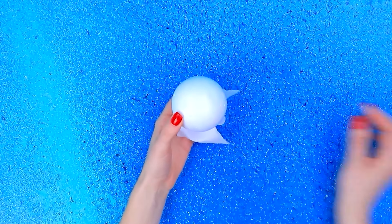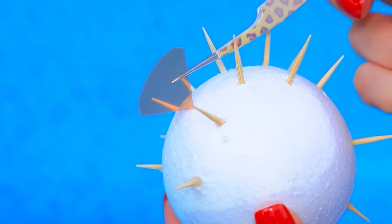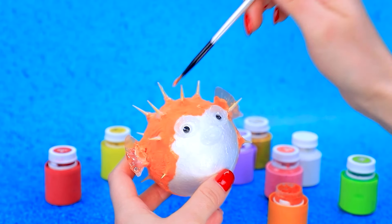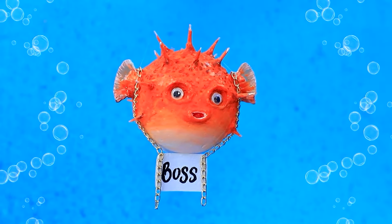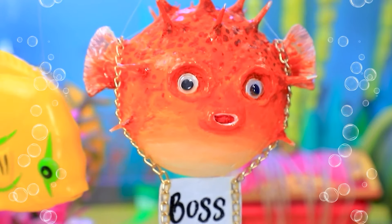Let's harvest. Let's borrow a tissue. Wipe the orange — it turned into a ball. Insert toothpick spikes. Fins. Cover with light clay. Glue on eyes. Apply texture. Cover with nail polish. Blowfish is the boss among sea creatures.